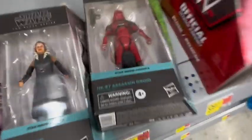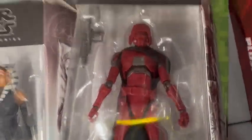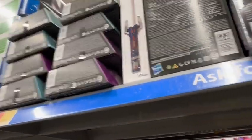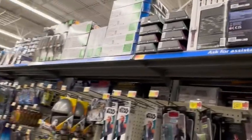Real quick - just found this HK-87 assassin droid. Be sure to check your overstock because my wife actually noticed these up there and I was about to walk right past them, so make sure you check those overhead shelves too.